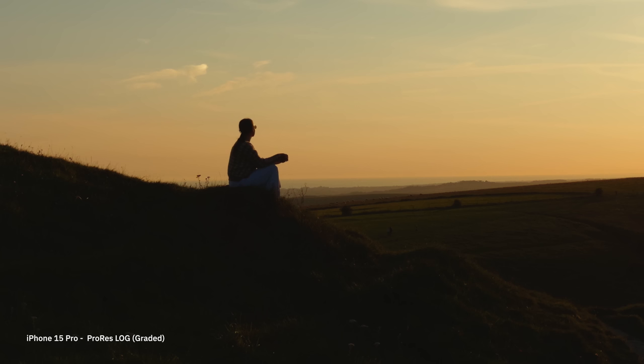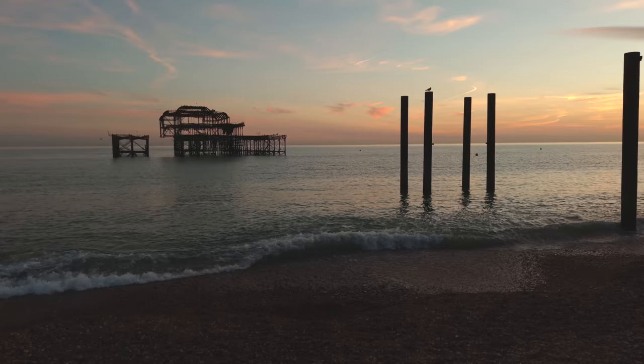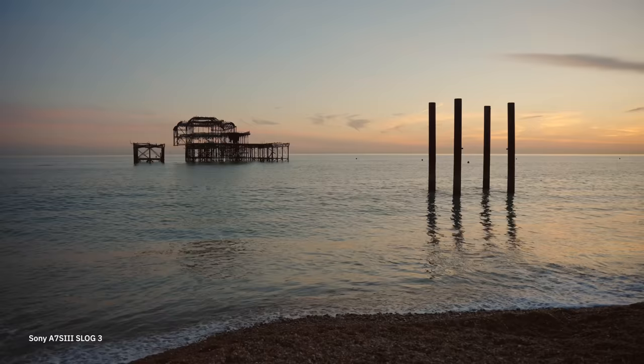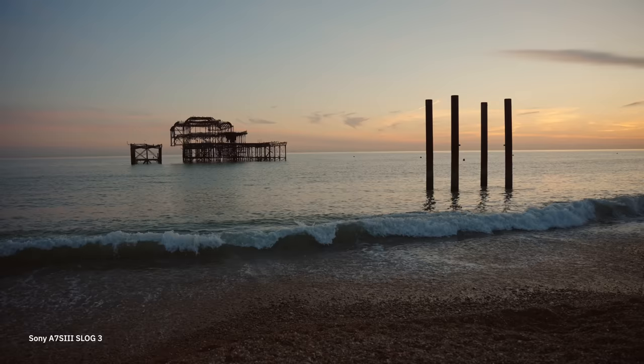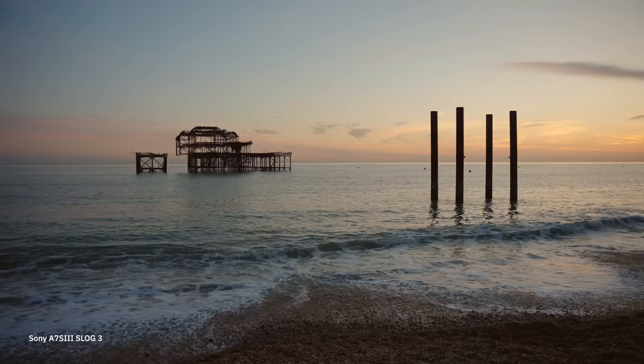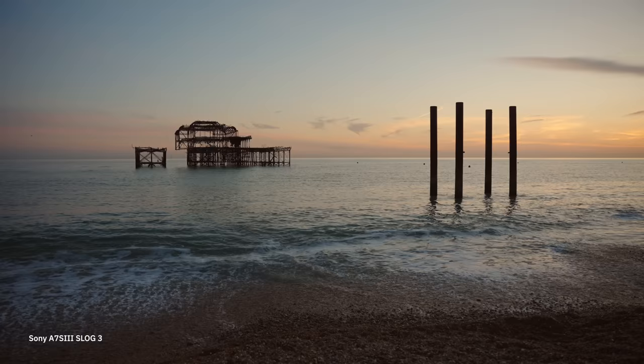Now let's see how the iPhone 15 Pro stacks up against my Sony A7S III. I've left the labels off so you can't immediately tell which footage is which — both are pre-graded. The first shot looks absolutely beautiful, and that's actually the iPhone 15 Pro shot in Apple Log and graded. The Sony A7S III shot has colors that are probably a little more poppy, though you can tweak that in the grade. The biggest differences are that the A7S III is slightly softer, the iPhone is a little sharper, and the A7S III is clearly more dominant in low light due to its larger sensor size.